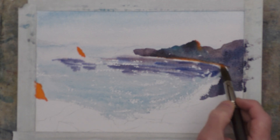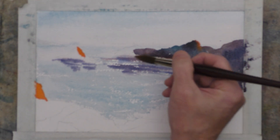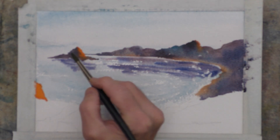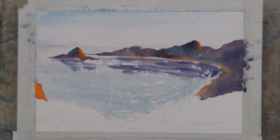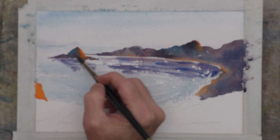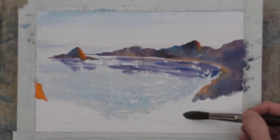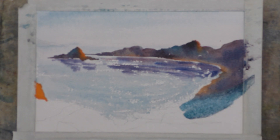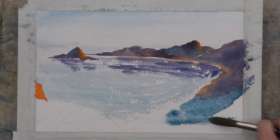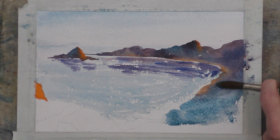This area is supposed to be more or less the beach. I'll pick up some of my cerulean mixture and get that up on these upper rock faces — as if maybe there's a little bit of water wetness left over from the tide or rain. Using the side of the brush to get some rougher edge — that's beach down there. Trying to blend those in pretty well.